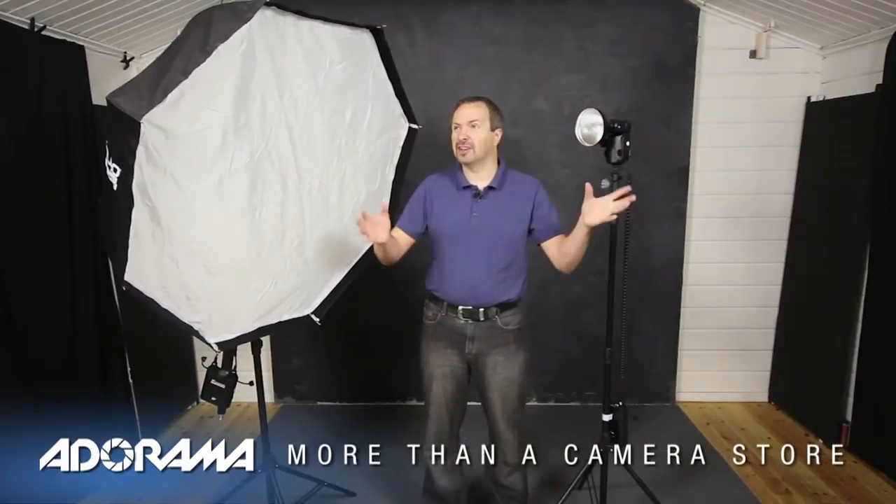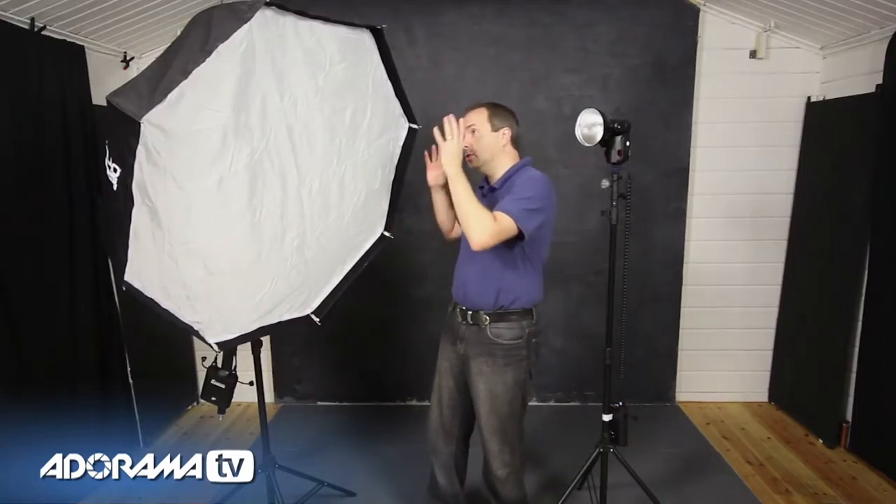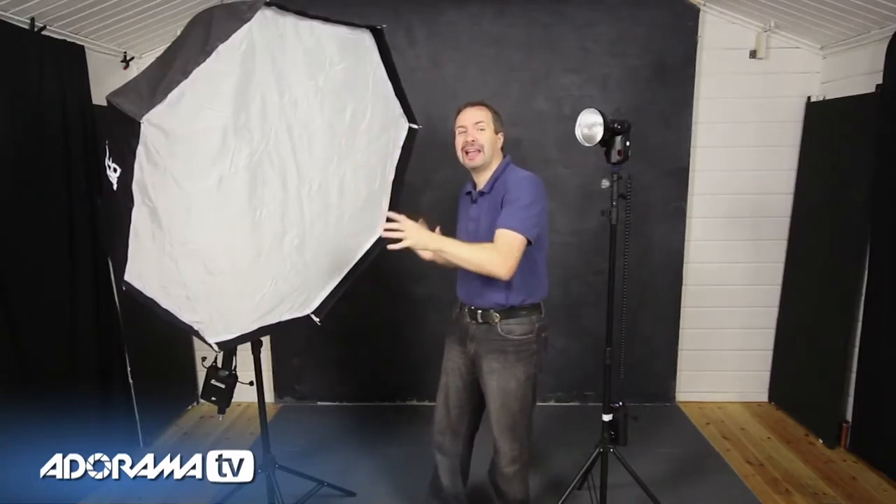In this video, I'm back inside of my studio as we continue our mini-series on working in a small home studio environment. In the first part, we looked at a few ideas that you can do just using one single flash to light your portraits. But you kind of reach a point where one flash just isn't quite enough — you need a second light.